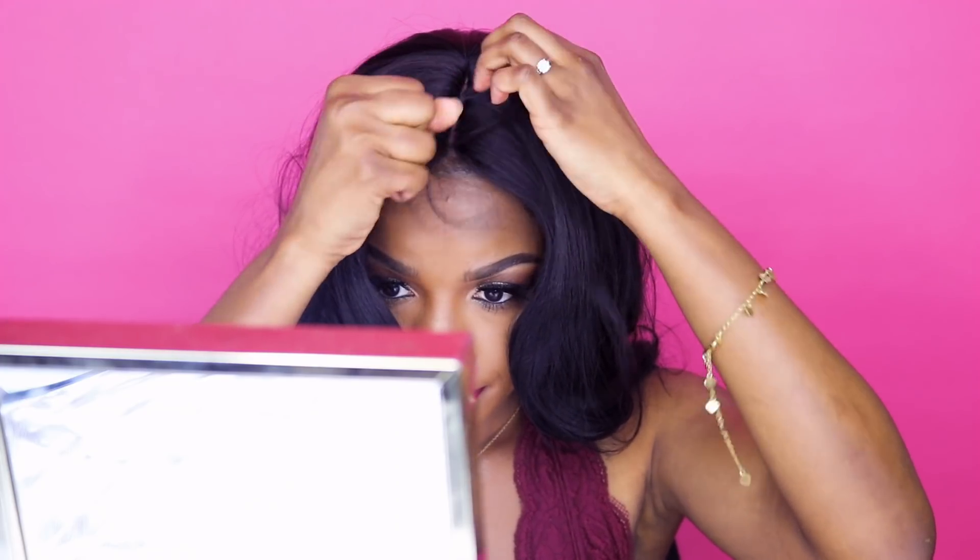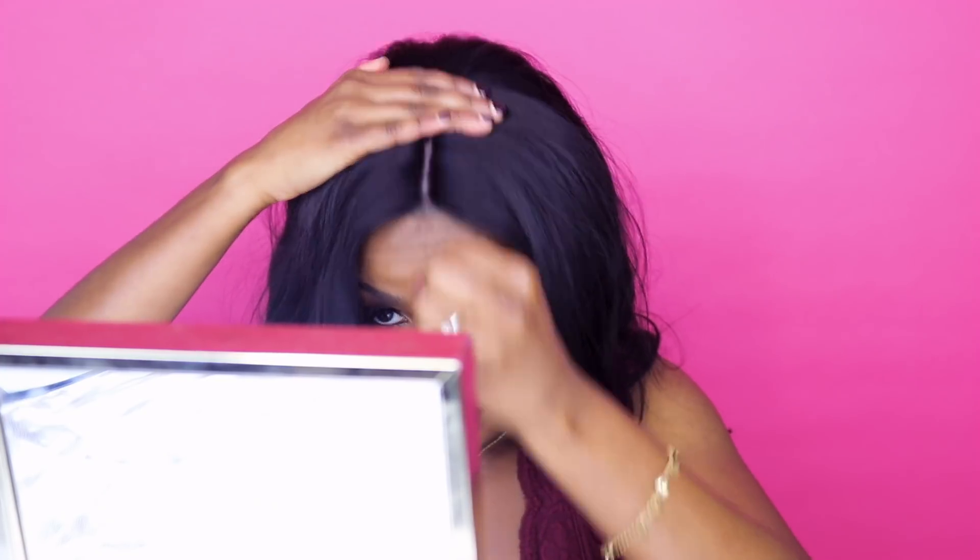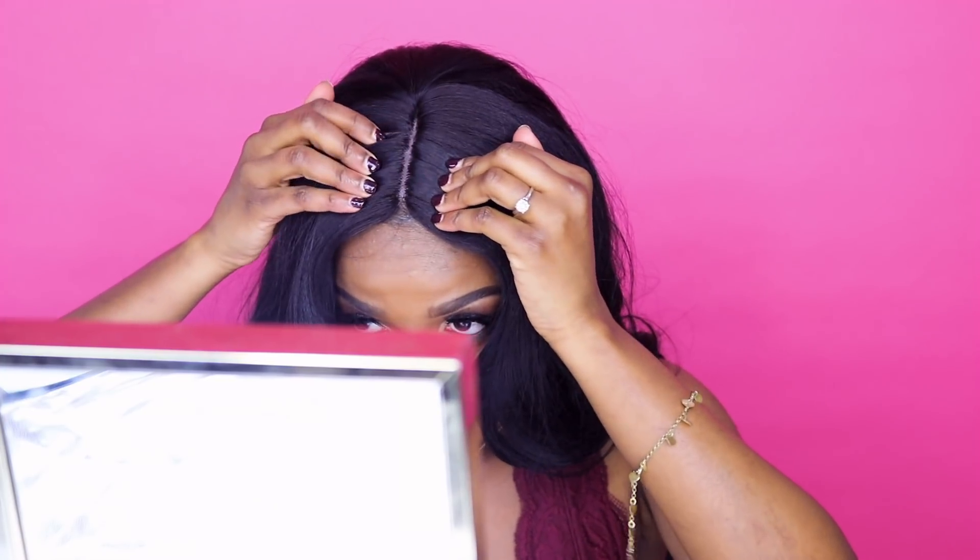It's the same as plucking, but what I do is part a section of hair and pull two to three strands at a time right out of the lace. That worked well — now I think it has a decent look.